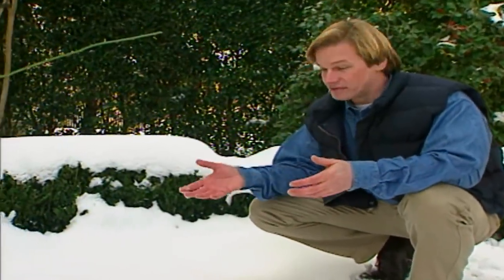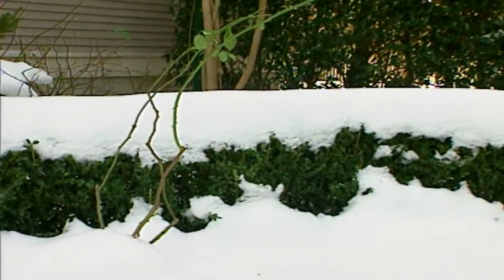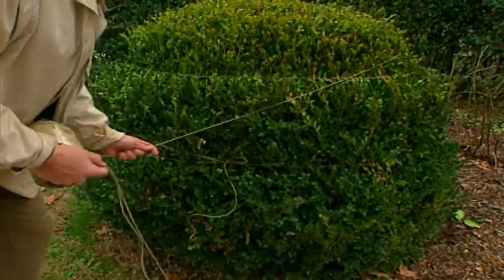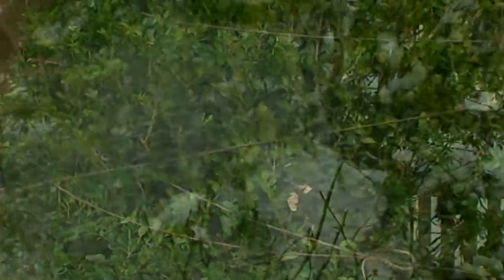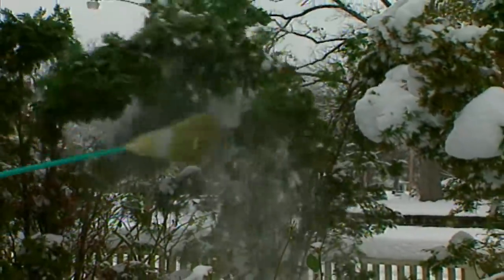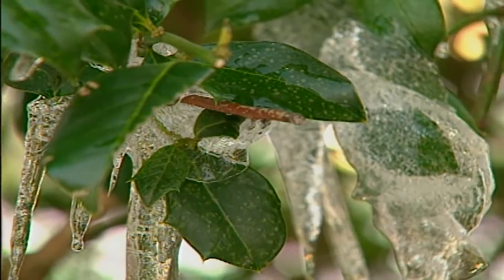Shrubs and trees can be some of the most expensive investments in our gardens. So let's take a look at some ways to keep ice and snow from damaging them. I've learned that tying up certain hedges and large shrubs, like this boxwood, can keep the snow from weighing down the plant's limbs. And knocking the snow off trees and shrubbery is a good idea — it will keep plants from bending and breaking. But don't try to knock the ice off your plants. Let the ice naturally melt to avoid damaging limbs and foliage.